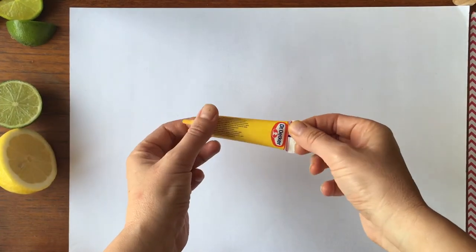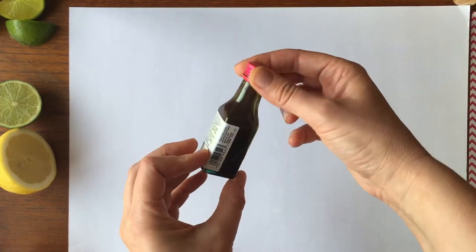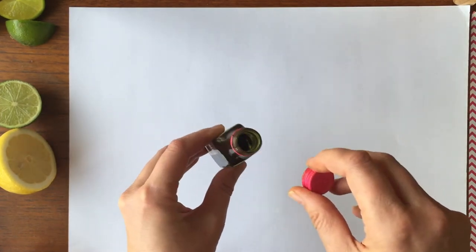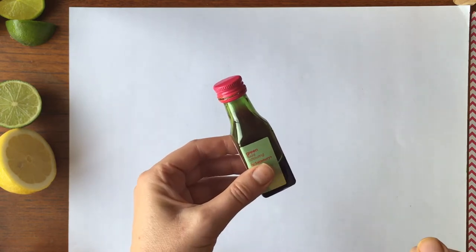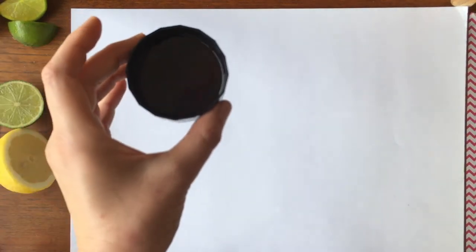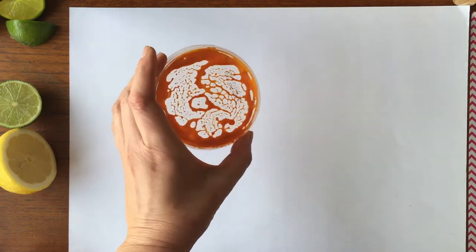Next we're going to need some paint or ink. It's not the easiest to access during lockdown so I'm using food colouring — this is a thick gel kind, but we're also going to use the liquid kind. It's particularly good for this activity as you'll see in a bit. Then we need some lids or something to put it in. I've used lids from coffee jars and from hummus packets. This is a jam one, and we just put a small amount of paint or ink in the bottom. You don't need much because you're going to get some juice coming out of these citrus fruits that you can use to water it down a bit.